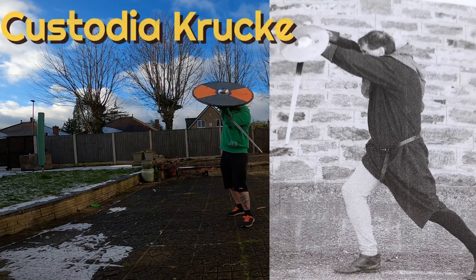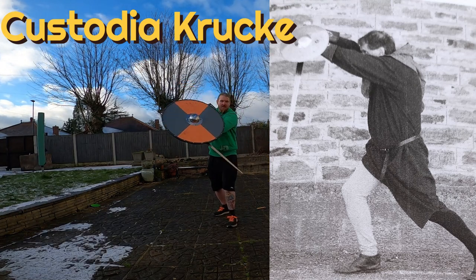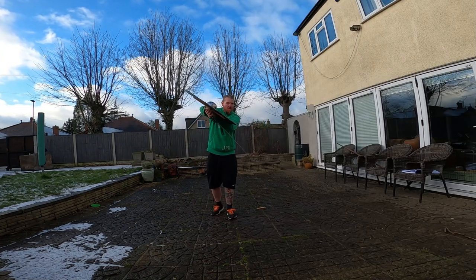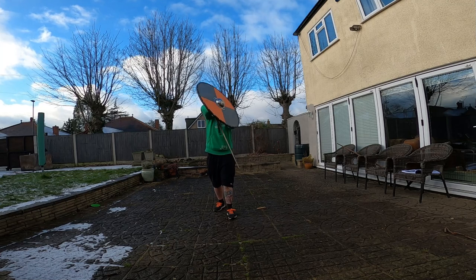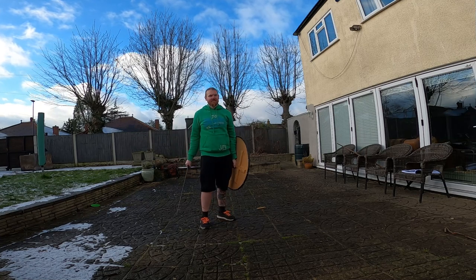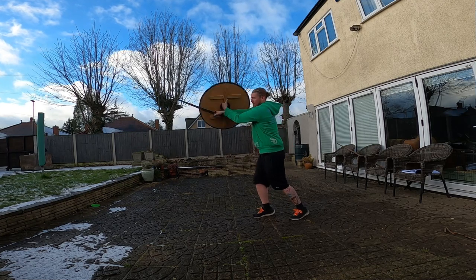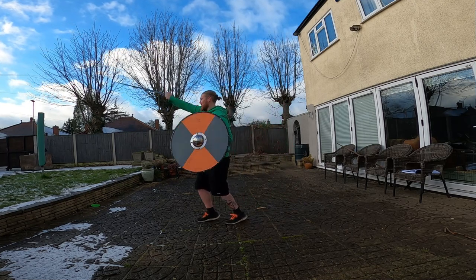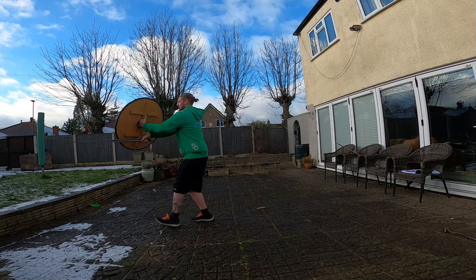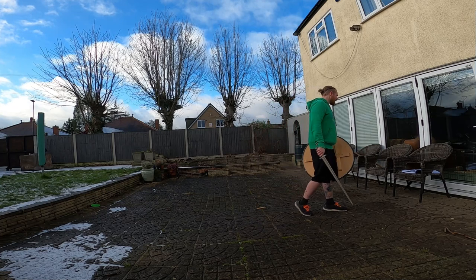Now this next one I hated — the custodia crooker. I thought I could use the same principle and press the sword arm into the shield to take the weight off, but it doesn't really work in that position. You haven't got the structure behind you — it's just a bit heavy and awkward. I can't say I find myself in that position too often when sparring, so it's not a useful one for me, but it might be worth playing around with a little more.